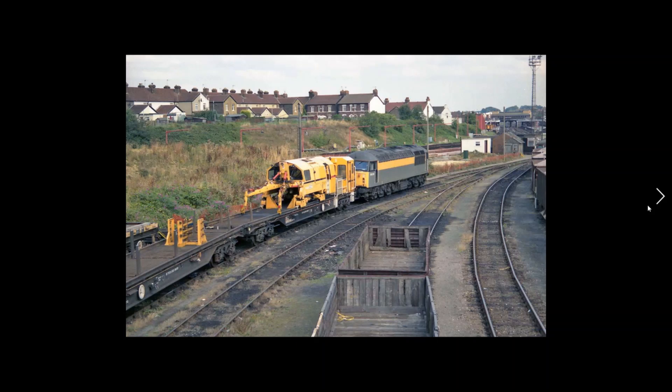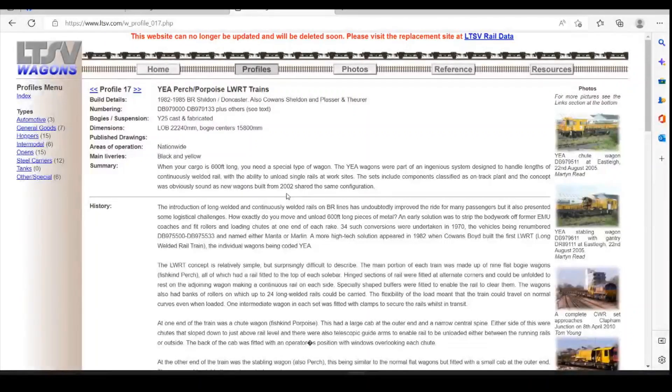The next project I'm looking at doing is a continuous welded rail train. These were seen quite frequently around Tunbridge, and obviously for me, having a layout that I'm constructing of Tunbridge in the loft, it makes sense to start looking at doing these trains through 3D printing. You can find a really good article online on the LTSV website regarding the history of the units. Essentially there's two builders: Cowan Sheldon and Plasser, and the units primarily around Tunbridge were the Plasser ones, so they're the ones I'll be looking to produce.